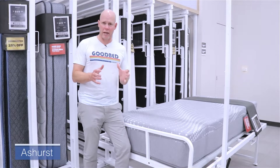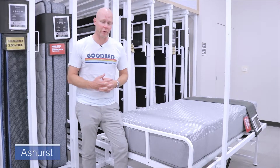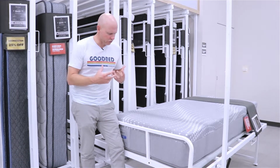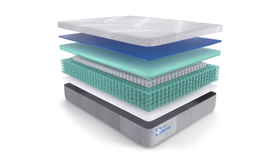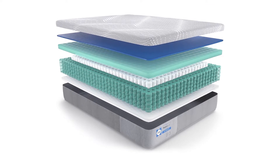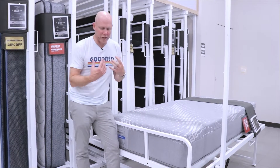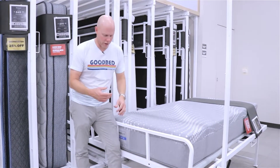All right, so let's start with the Ashurst — the Ashurst Firm more specifically — and this is an 11-inch mattress. In terms of its features, you have a coiled unit here, a pocketed coil unit, edge-to-edge coils. It's a 660 coil count in a queen size. The coils going around the outside of the mattress are a little bit stronger to give the mattress a stronger edge.